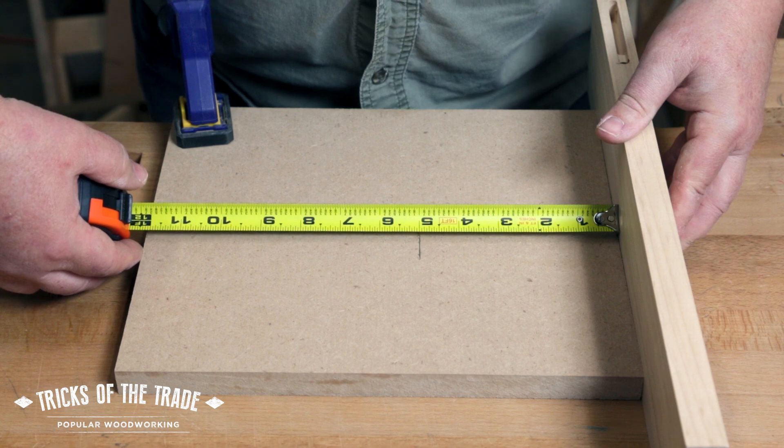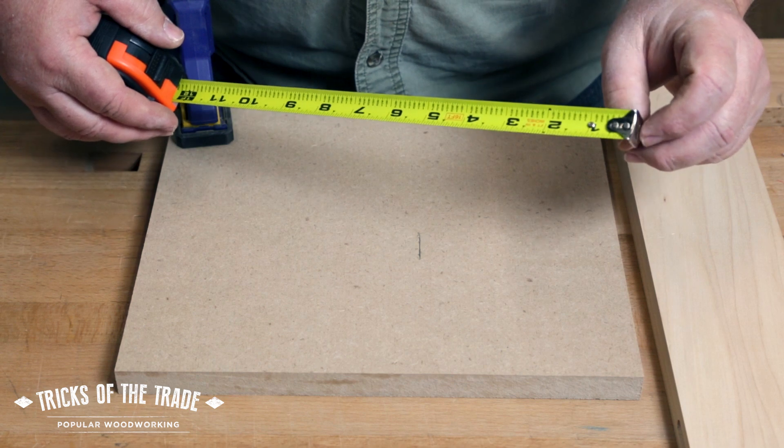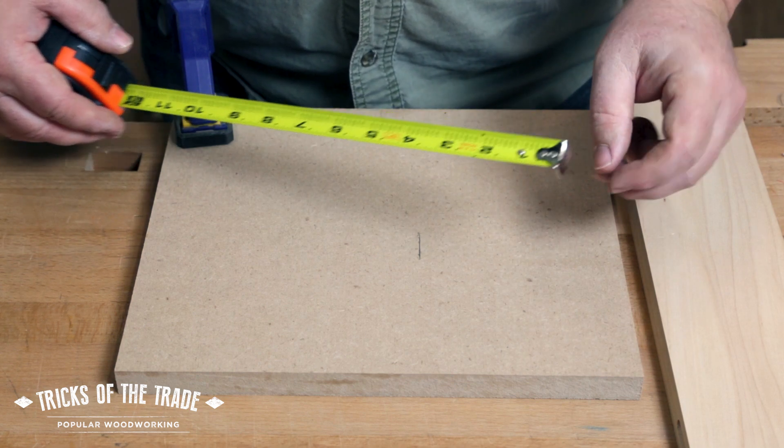So it's designed to move to allow you to do inside and outside measurements accurately. So if you get your tape and you find out that this seems to be loose, it's supposed to be.